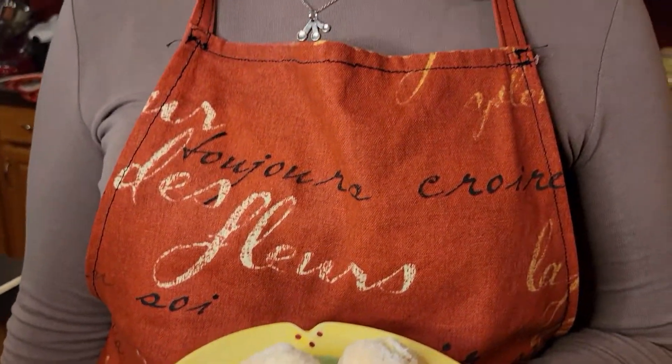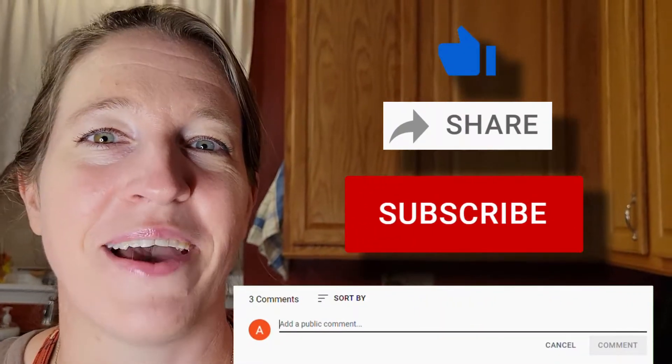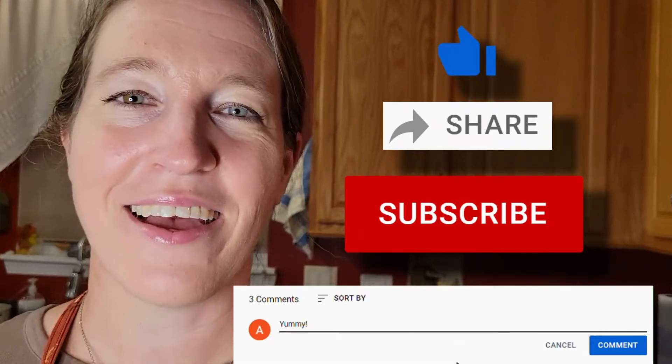Thank you once again for joining me for another episode of Cuisine de Michel. Please be sure to like, share, subscribe, and make a comment. Let me know what you think about this and any other video. See you next time. Au revoir.